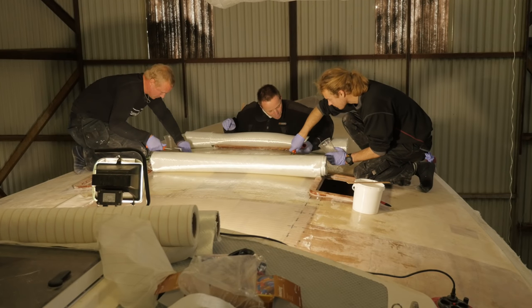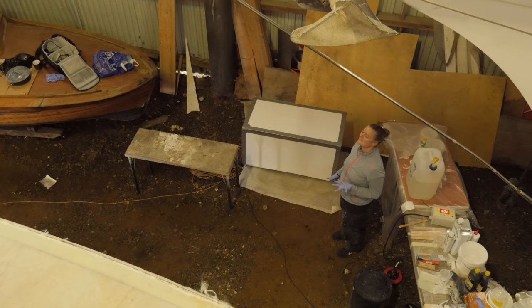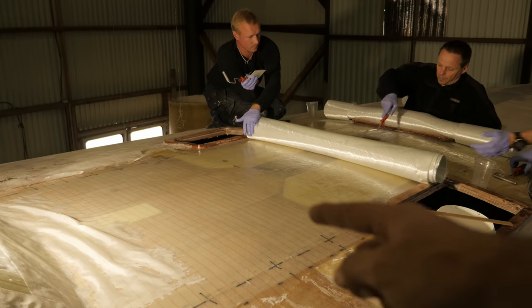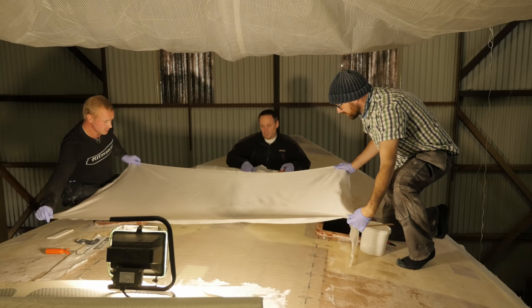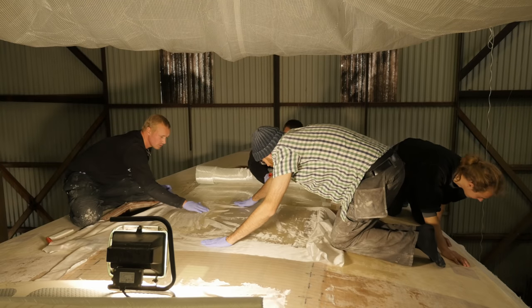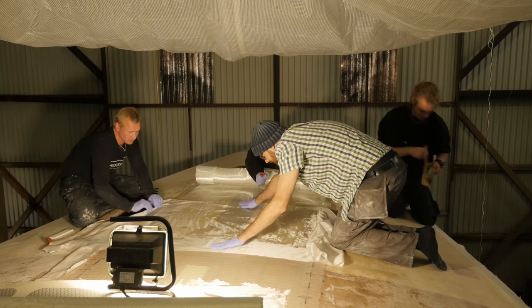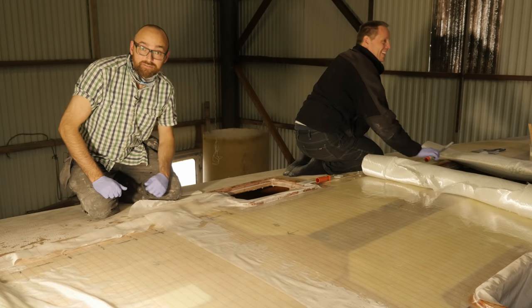It's a few hours later now and the guys are all busy wetting out fiberglass up on deck. Meanwhile Camilla is standing by down by our little epoxy mixing station ready to bring up epoxy. We've already got peel-ply on the first section up to just about that point there. And just like that we have the next section of peel-ply down, so that means this section of the deck is done — or at least done for today. There's still going to be a few more layers of fiberglass on here before it's truly done.